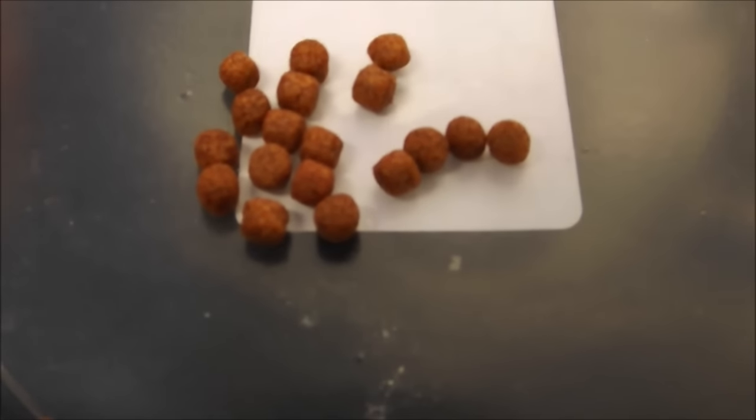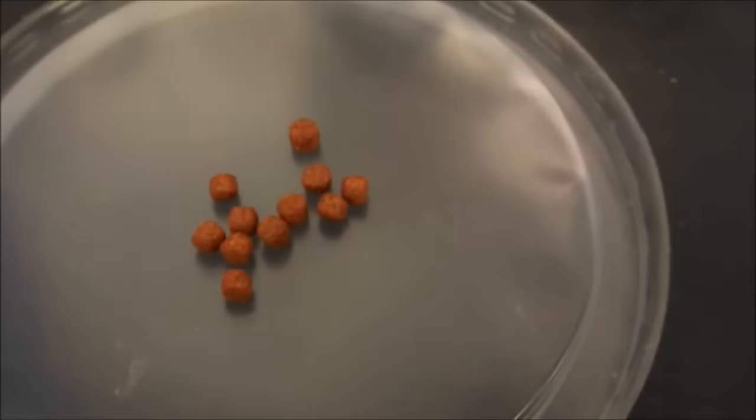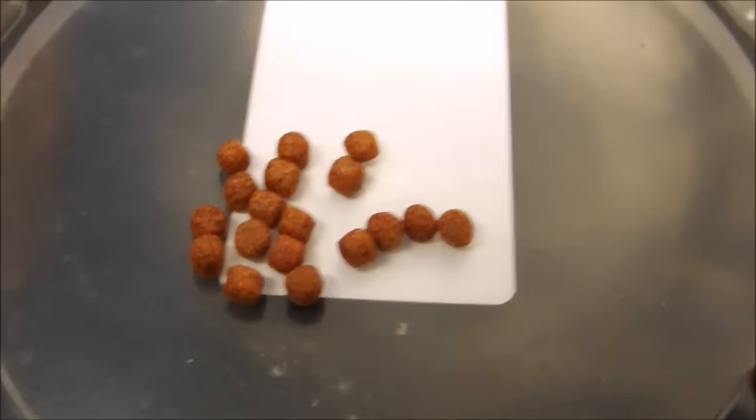Nevertheless, 100% brilliant foods. We will wrap this little look-over up. I'll tidy up my mess and I'll be back with you real quick.